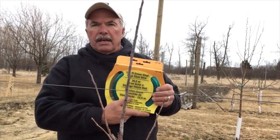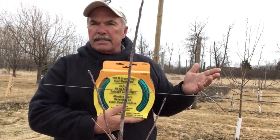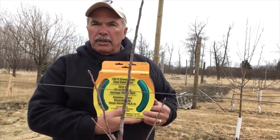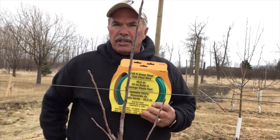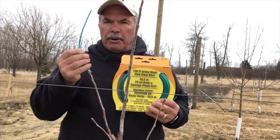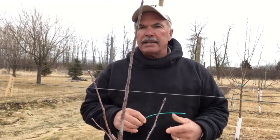We're currently using a vinyl cable wire. You can get this at most hardware stores — I got this at Fleet Farm. We put it in a couple years ago when we've been testing it. It has a vinyl clad on it, and what you do is you cut it to about nine inches long.